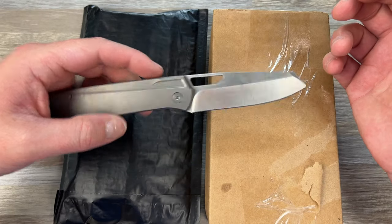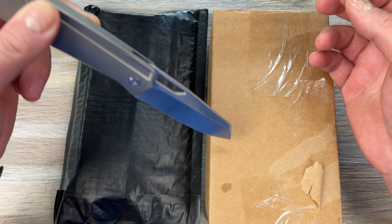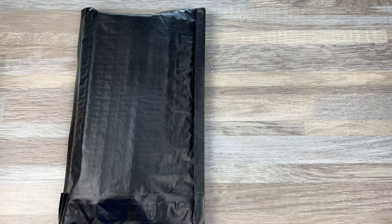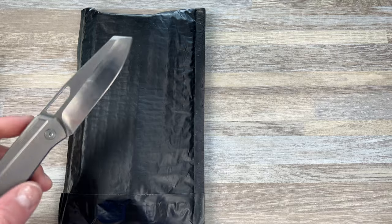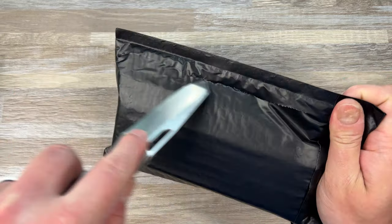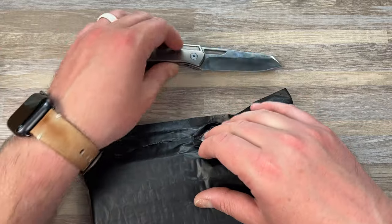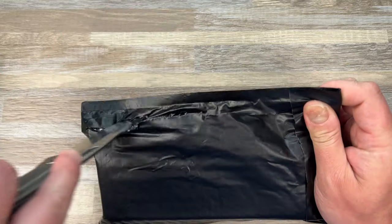Anyway, I also ordered the Chavez Sangray and two of the Artisan Ahabs. I think this might be the Sangray because there's only one knife in here. And then we have something from Big Idea Designs — you may or may not know I actually have an affiliate link with them.